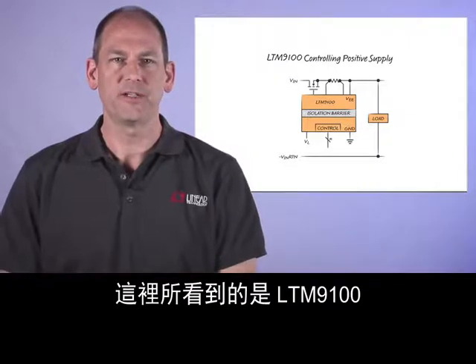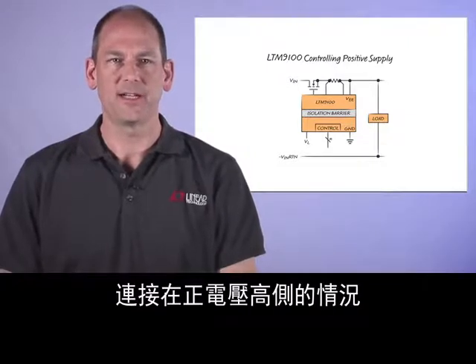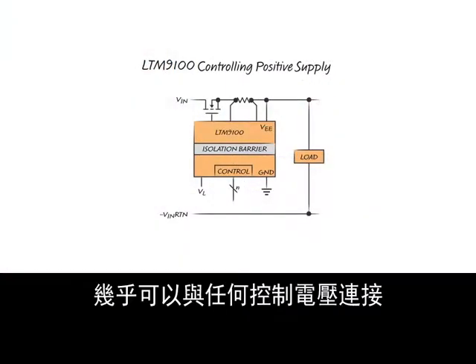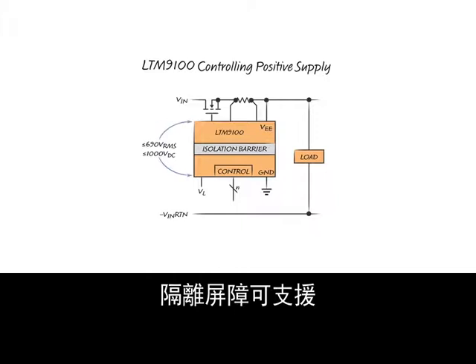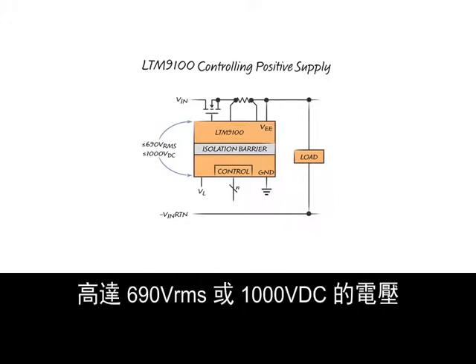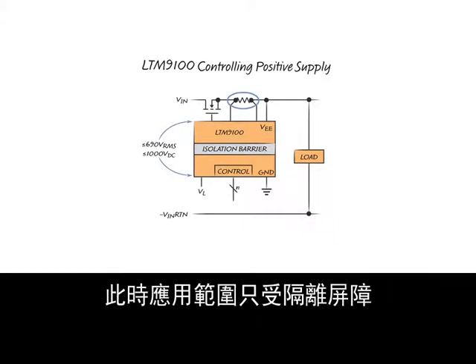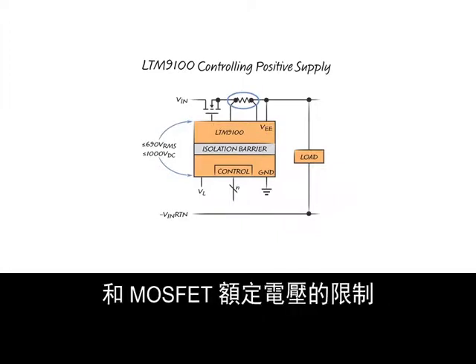Here, the LTM9100 is shown connected in a positive high side application. Isolation allows the logic side to be connected to nearly any control voltage. The isolation barrier supports up to 690 volts RMS or 1000 volts DC. Current sensing has also been moved to the source side of the MOSFET, so now only the isolation barrier and MOSFET voltage rating limit the application space.